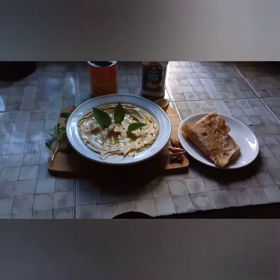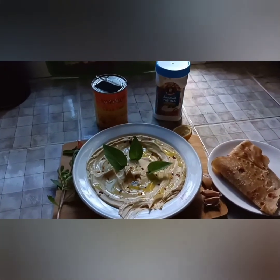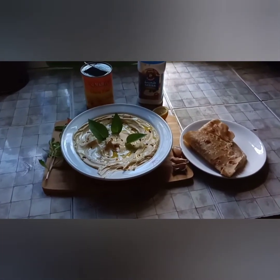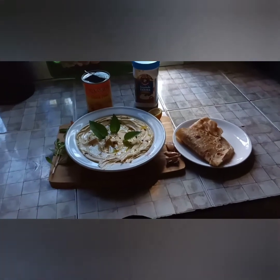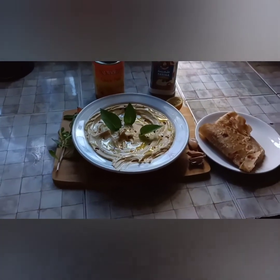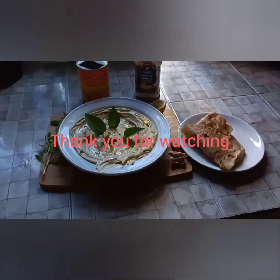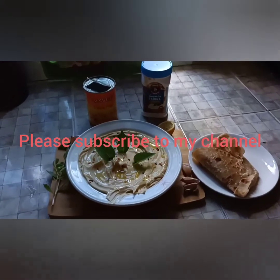So guys, this is our hummus and that's how it looks. I'll be updating my videos every Sunday — I've changed the program from Saturday to Sunday because something has been keeping me busy all week, so Sunday evening is when I'll upload. Thank you guys for watching, thank you so much for subscribing, and I love you all. Until I see you next time — bye bye, have a wonderful Sunday!